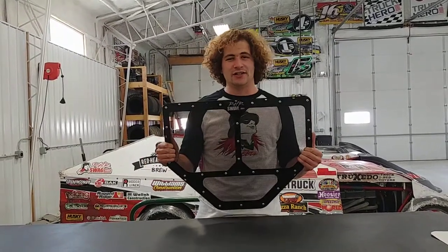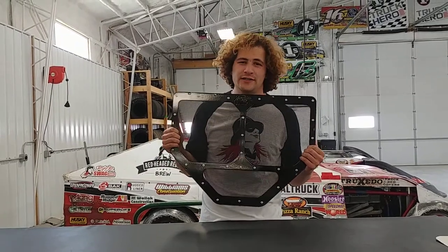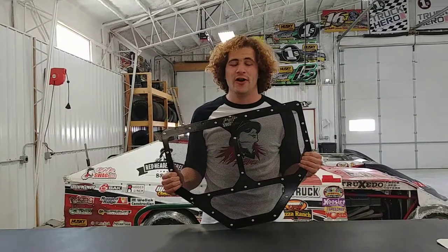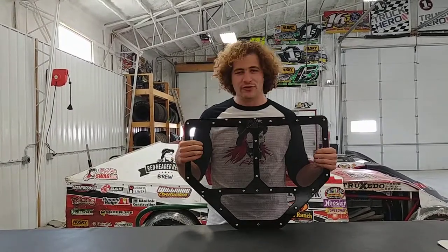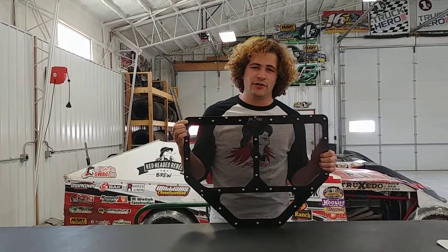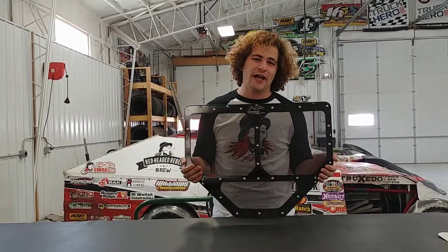So here it is. It's a limited edition, available in 2018 only. We only have about 30 of these in stock, so it's first come, first serve on our website. It's the same heavy duty vinyl mesh that we have. We use our RHR multi-grip heavy duty rivets on it and it is powder coated gloss black.